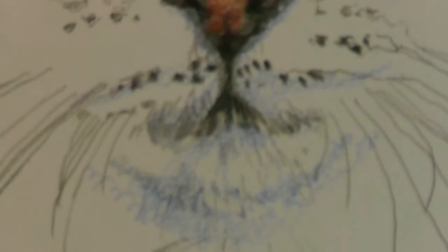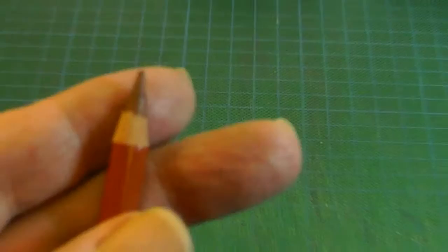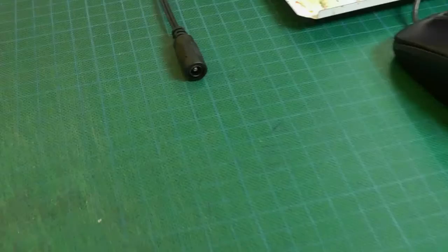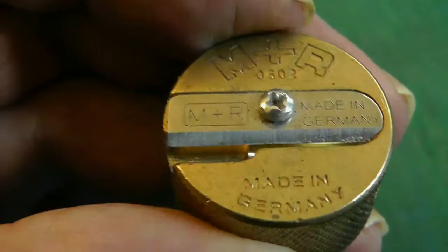I sharpened one by accident and took it right down in my pencil sharpener. I got one hell of a point on it and it didn't phase it at all — I thought it was going to crack but it didn't. The pencil sharpener I've got, I bought an expensive one. It was made in Germany, M&R, but it's got a special name — I forget what it is now. It's not just M&R, there was something else it was called.